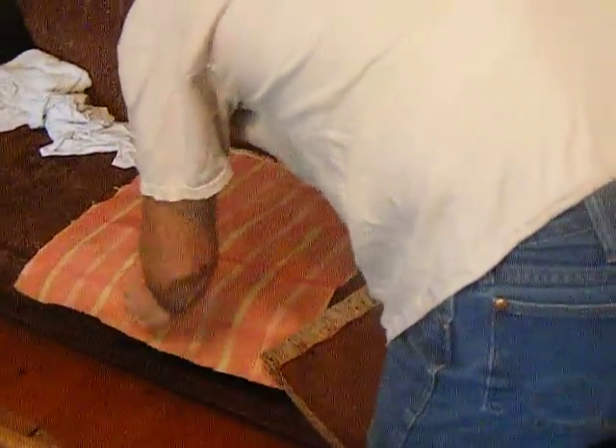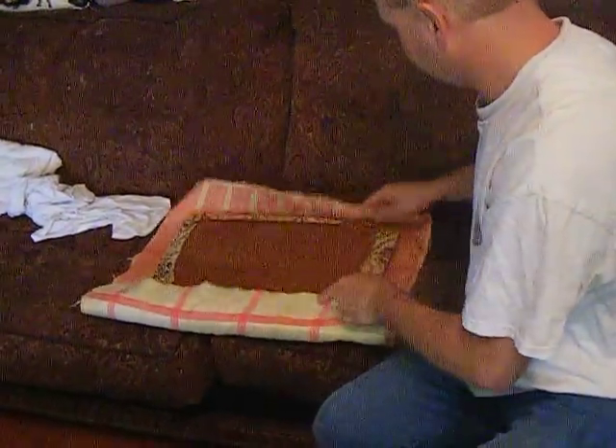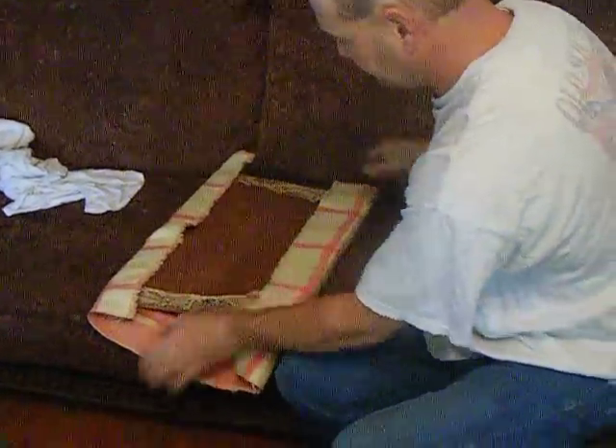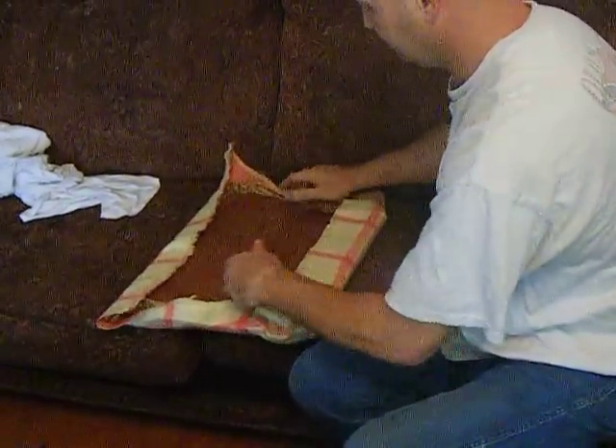We pre-cut our fabric into 24-inch by 24-inch squares, which would depend on your chairs as to what you'd need. Place it on there and line it up. It's a nice plaid so it doesn't matter which direction the fabric lays — it's still going to match. You've got to think ahead. Line it up.